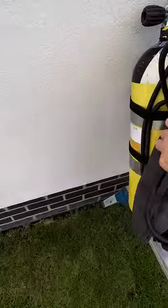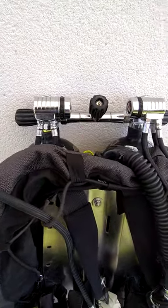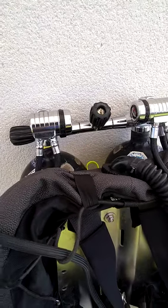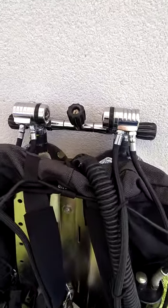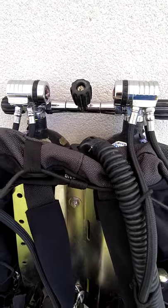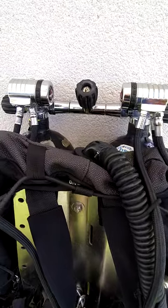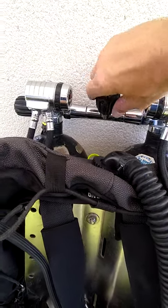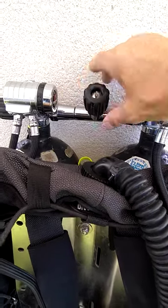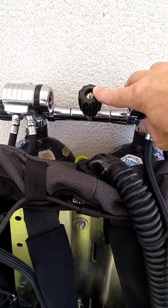I've got two 12-litre cylinders, they're manifolded, with standard left and right valves and then an isolation valve in the middle. This enables me to basically have 24 litres of air when I initially start my diving and also gives me the facility to perform full shutdown drills should I need it. My left and right valves are always turned fully on, but my manifold isolation valve I just turn one full turn into the closed position, so in the event I do need to shut down I can easily do so by reaching above my head.